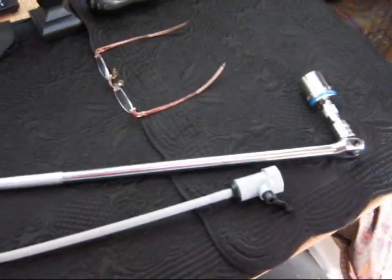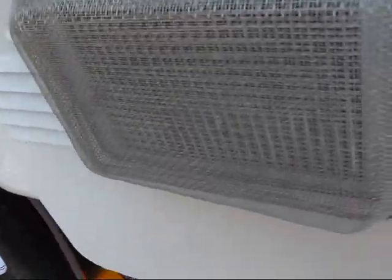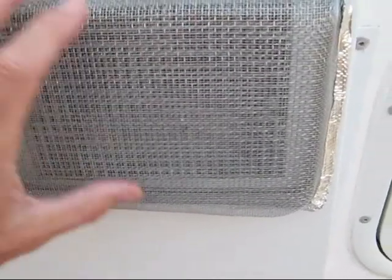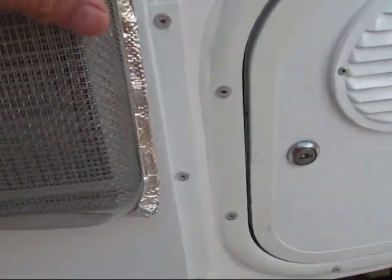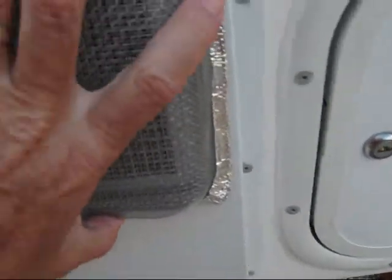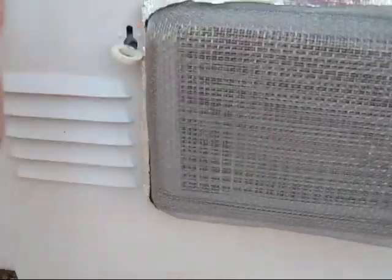Now that we've got our tools, we can go outside and start to work on getting the anode out. Here we are at the hot water heater. Before I pull the anode, I want to show you some things. I have a fine screen over the 1 1/8 inch fitting that they sell to protect your inlet. I keep the screen on it at home because it gives a much higher level of protection against bugs going in there. In fact, I just found some caterpillars nesting in the back edge here, so I'm glad I have this on.